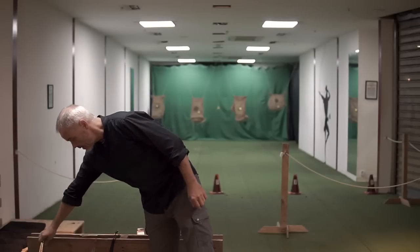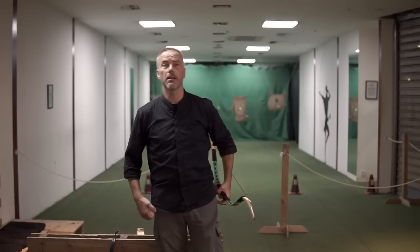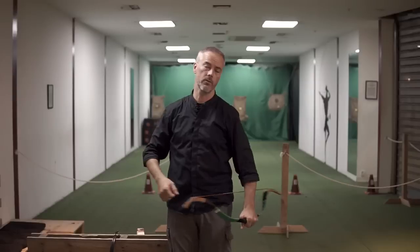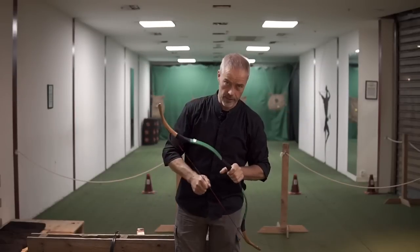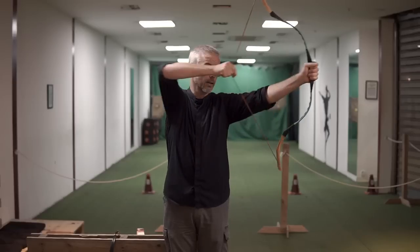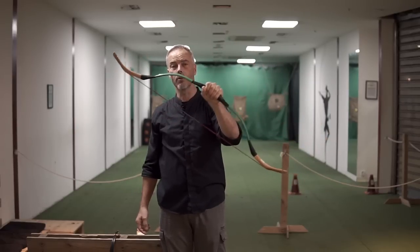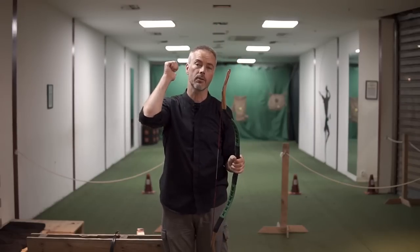Now many people are inspired by videos of thumb release and they want to start thumb release. And they say: I've shot Mediterranean for 15 years, I shoot a 50 pound recurve, so now I'll get a 50 pound horse bow because I'm starting thumb release. Don't do that. 50 pounds on three fingers is a different technique. 50 pounds on one finger is a completely different technique. Don't do it. You are used to one thing, but it doesn't mean it applies to a completely different shooting technique. You have all the poundage on one finger and that finger is not used to it.